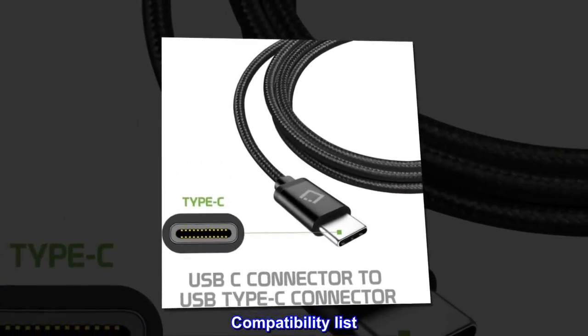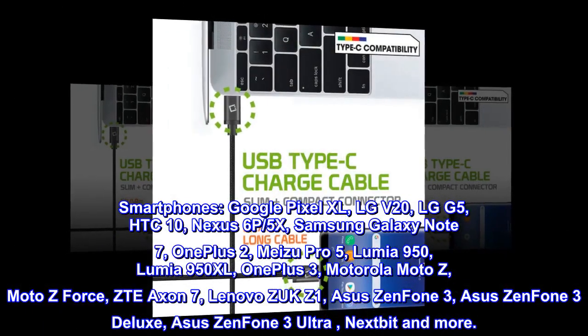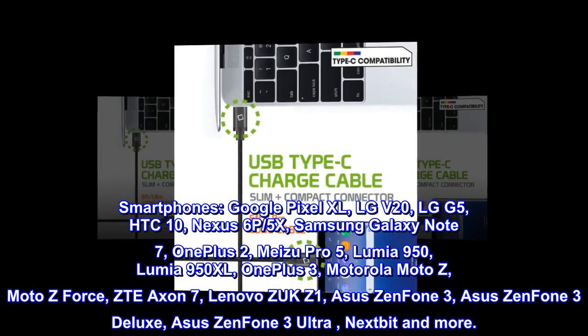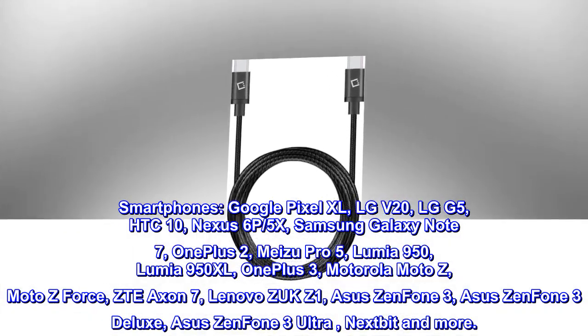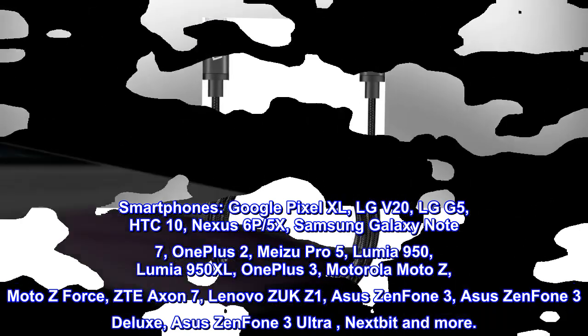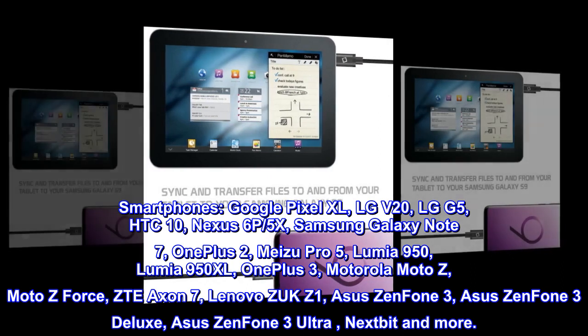Compatibility list. Smartphones: Google Pixel XL, LG V20, LG G5, HTC 10, Nexus 6P/5X, Samsung Galaxy Note 7, OnePlus 2, Meizu Pro 5, Lumia 950, Lumia 950XL, OnePlus 3.